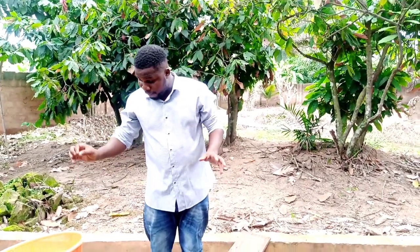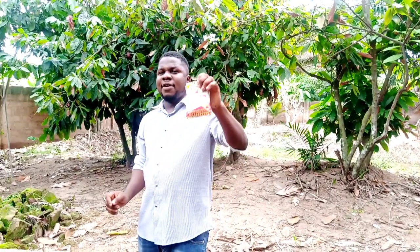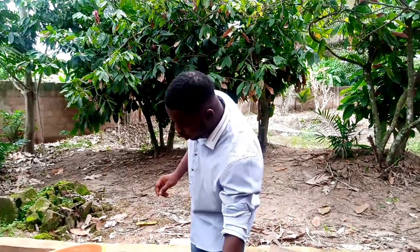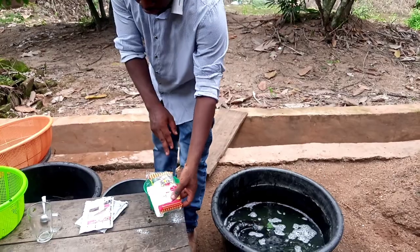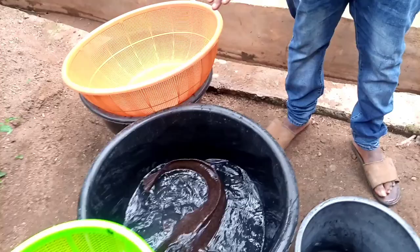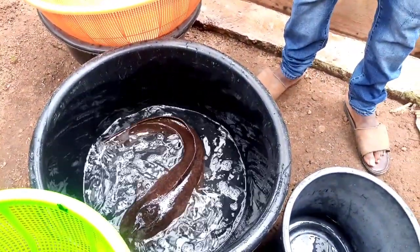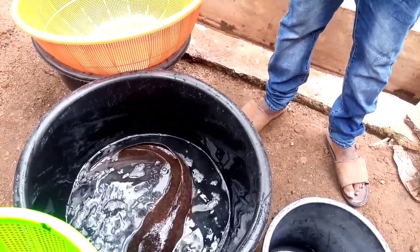The question is: which of these methods is the best? The truth is, the best is using your salt solution. Salt solution is the best. However, you have to follow the measurement and the procedure, or else you might end up killing your fish yourself. You can see now that the treatment is ongoing and the fish is already responding to it. The water is going to help them in getting the treatment.